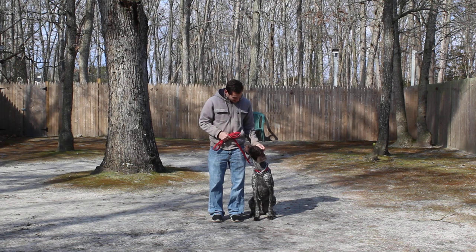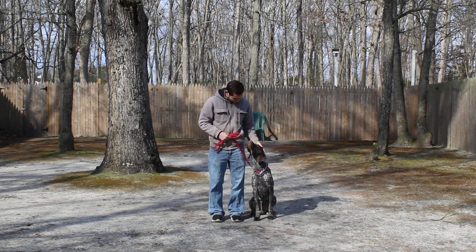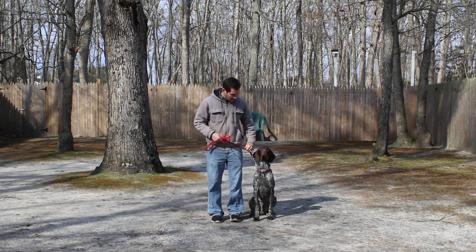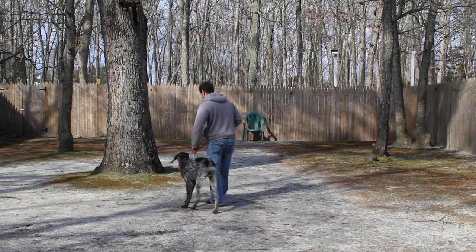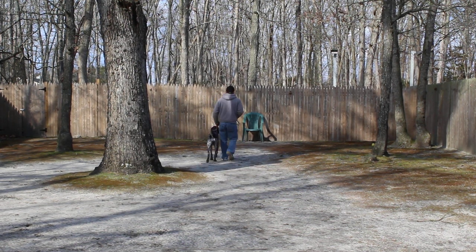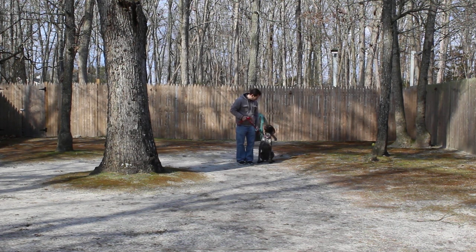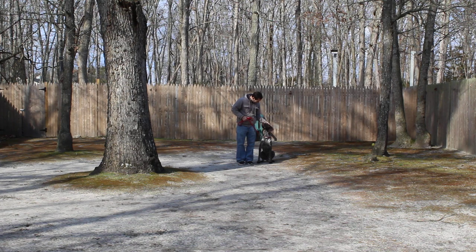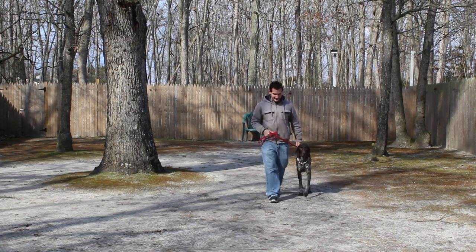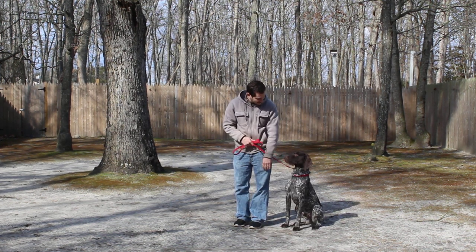We're using training equipment as well as a clicker and treats with him. Jeff is going to demonstrate the heel and automatic sit again. He gives that little tug to get Duke up and moving. When Jeff turns, Duke should turn. When Jeff stops, Duke should sit. And there's a nice automatic sit.